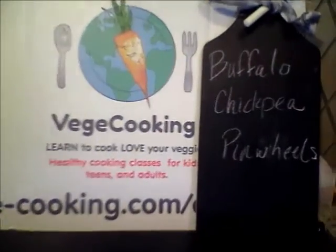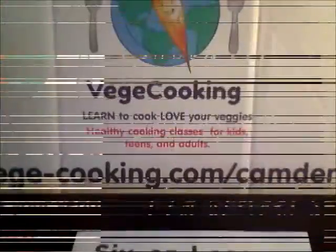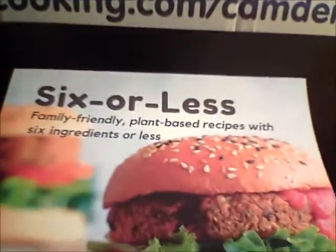Welcome to episode 5: buffalo chickpea pinwheels from our six or less cookbook.